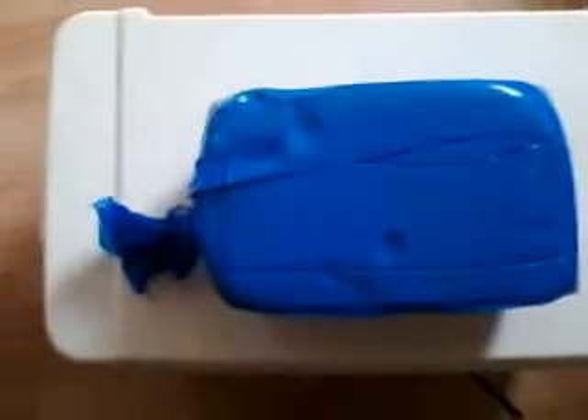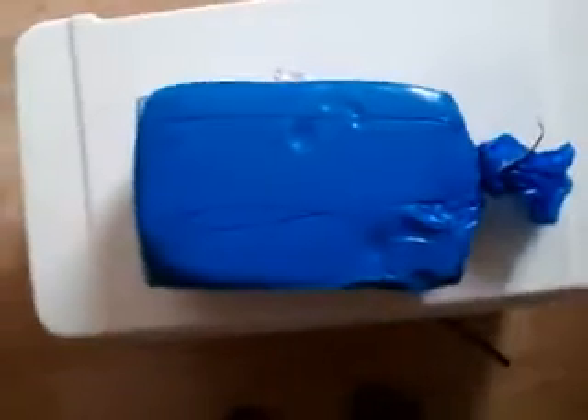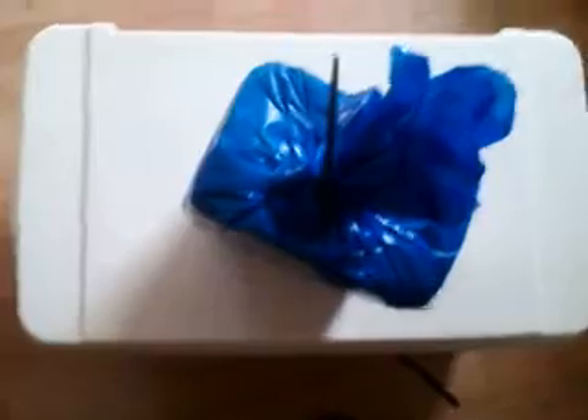So this is how the mango butter comes. It comes in a big blue container like this. This is 10 pounds of mango butter. Can you believe it costs so much money for mango butter? This is how it comes.